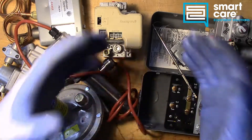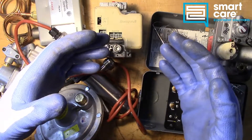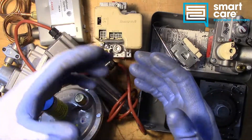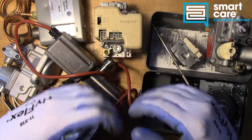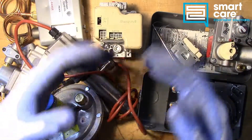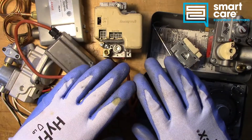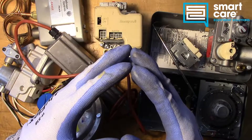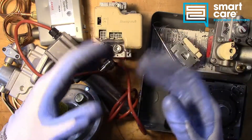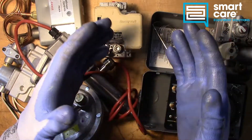If you're already a SmartCare technician and you have a part you'd like to see me tear down, please reach out to me internally for shipping instructions. If you're not a SmartCare technician but you or someone you know would like to learn more about a career as a service technician specializing in commercial restaurant equipment, please check out our open positions at www.smartcaresolutions.com/careers. Thanks for watching.